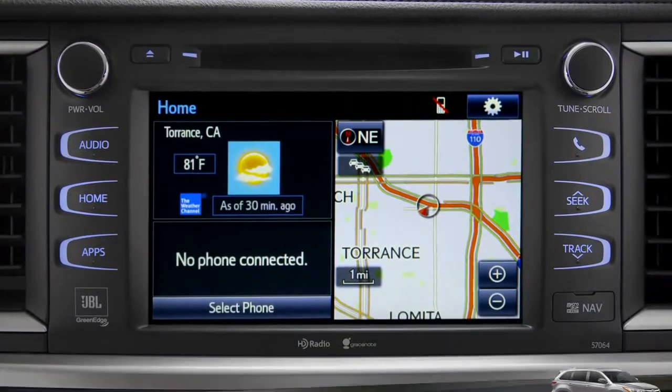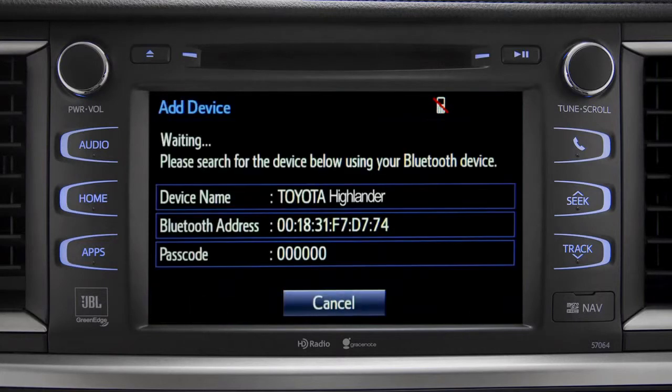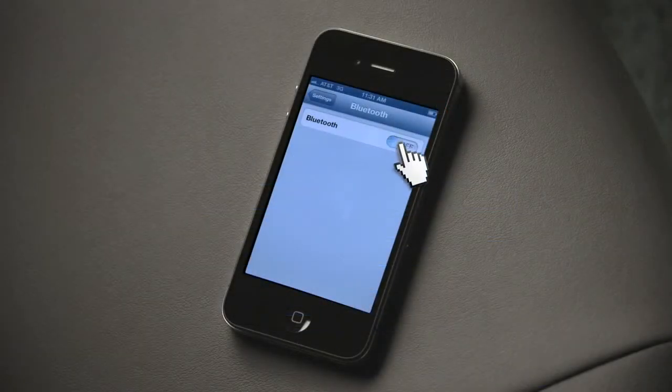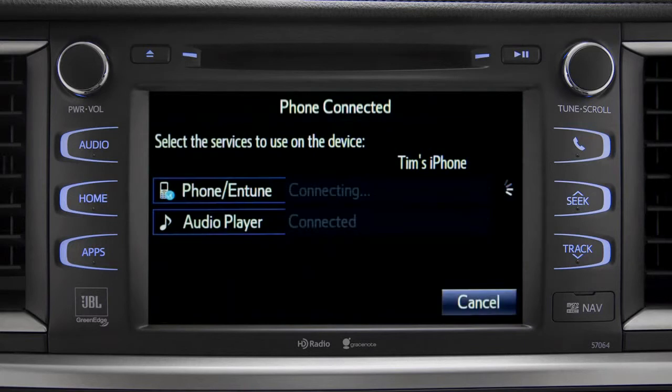If no phone is paired, you can tap 'Select Phone' or tap the cell phone icon at the top of the screen. On the Bluetooth setup screen, tap the Add button. Next, have your phone search for Bluetooth devices. When it finds your vehicle, have your phone pair with it.